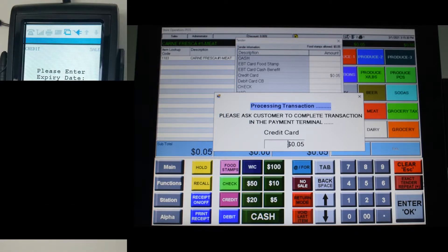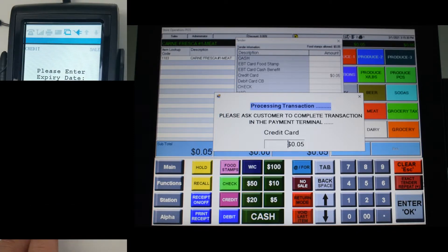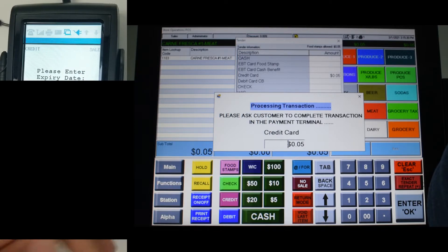It will then ask for the expiration date of the card. Once you are done, press Enter.